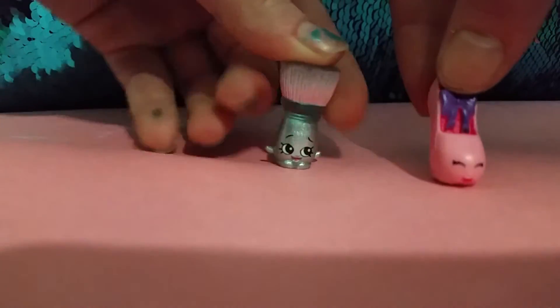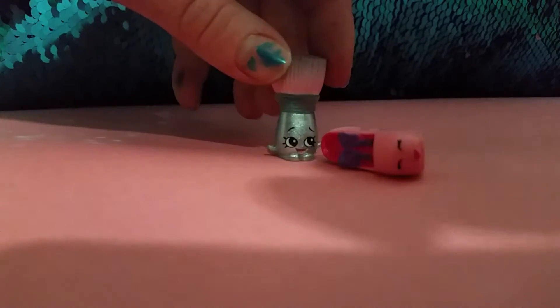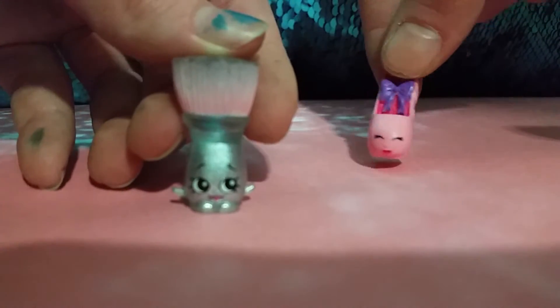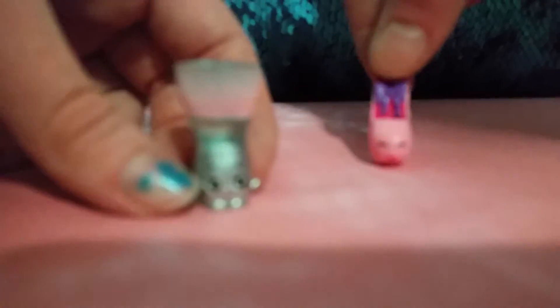The first dare we're going to do is throwing Shopkins against the wall. Let's go do that. Sorry if the camera is really out of focus, I don't know why. Okay, but let's go.